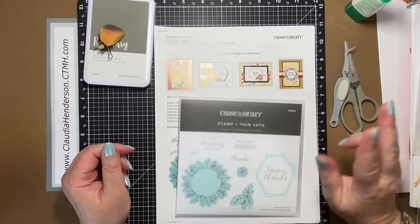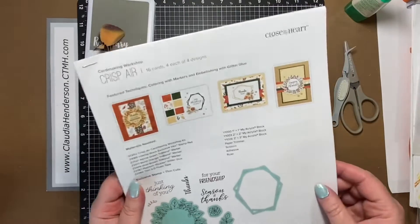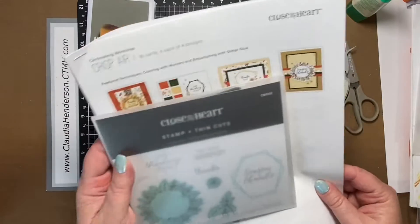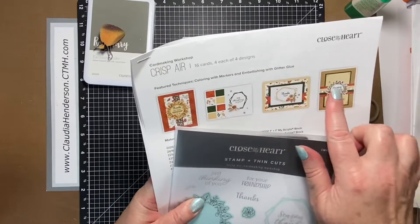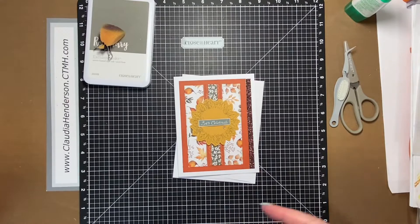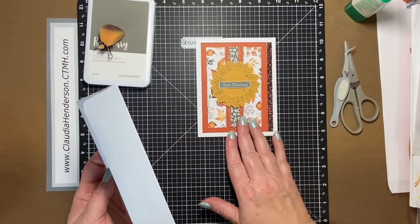Hello everybody, welcome back to card three of our September card-making class. As I referred to in one of the first videos, some of those cards have the idea taken from this workshop we got — that's the Crisp Air. It's the current fall paper in the current book, and it comes with this die set and stem set. You make four of each design, and we've kind of mimicked two already, so this is number three. I had to alternate mine a little bit because if you do big batches of cards, sometimes you have to play with the papers you use so you have enough for everybody.